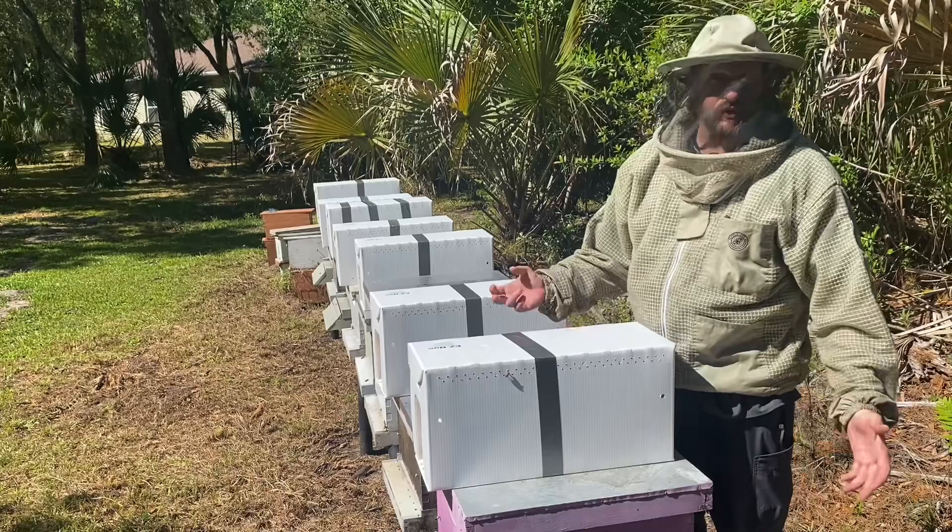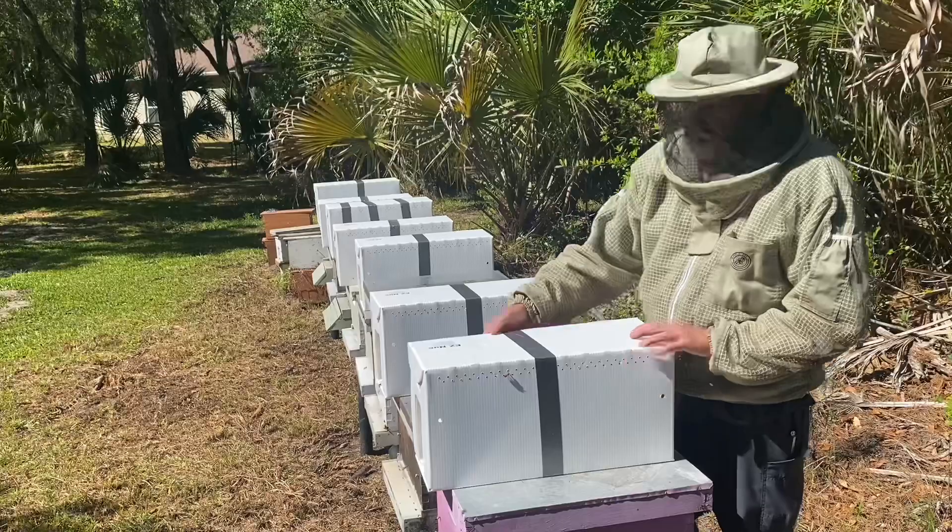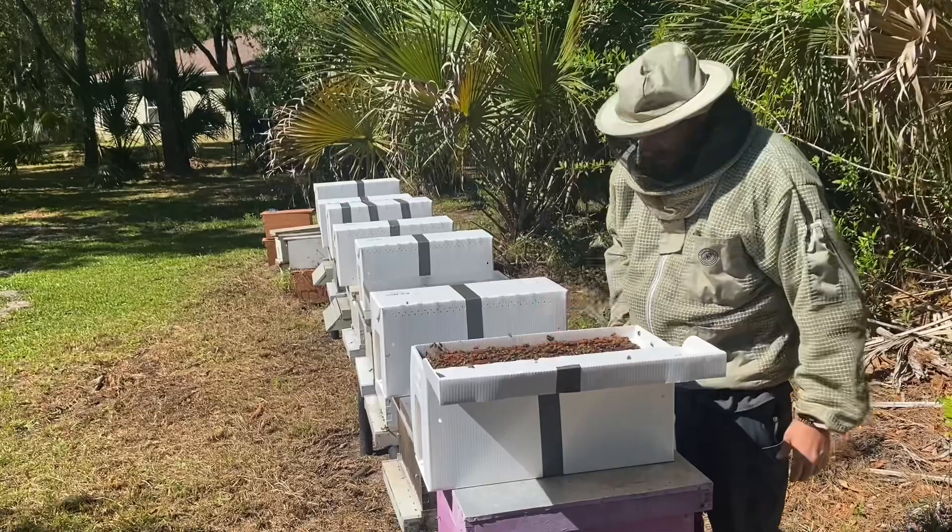So this is a nuke. This one's five frames. It's got probably three frames of brood, maybe one frame of pollen, and one frame of honey.